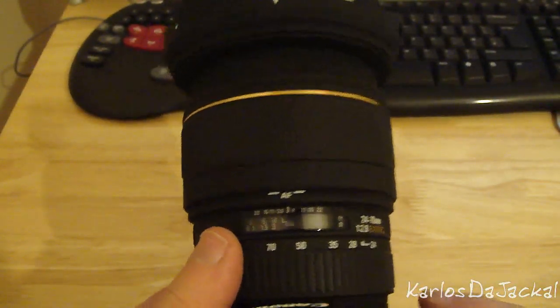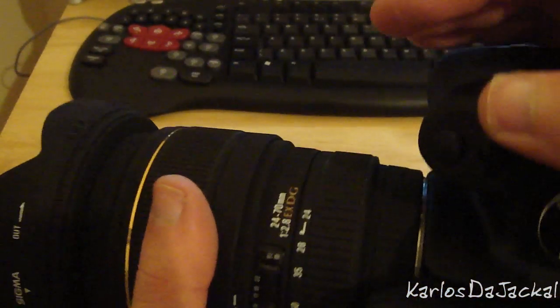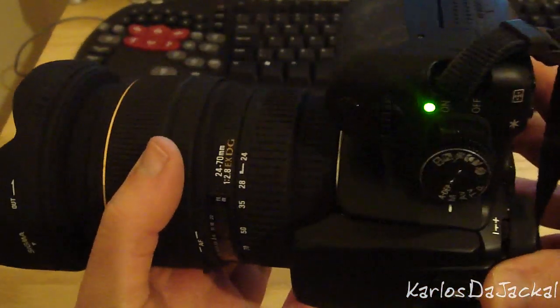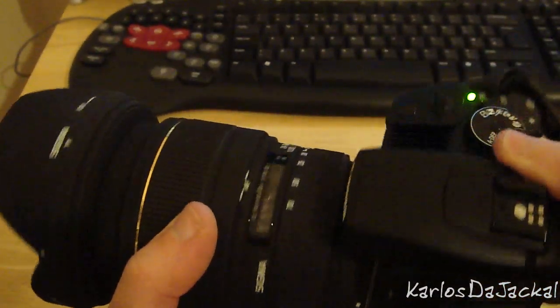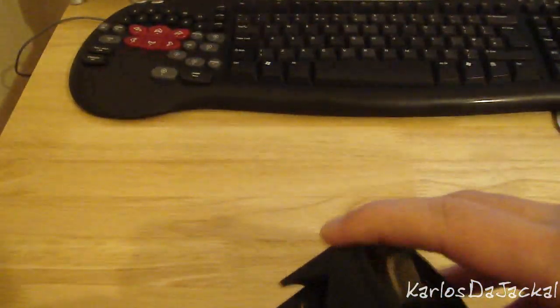Some people find that annoying, but there is a benefit to it — you have this nice ring which is free when you're in autofocus. So if you're holding a light camera like the 400D and a heavy lens like the 24-70, going from normal orientation to portrait shooting, you can have good support with one hand. You don't even have to move your hand, just rotate the camera — a feature I like but not one a lot of people pick up on.